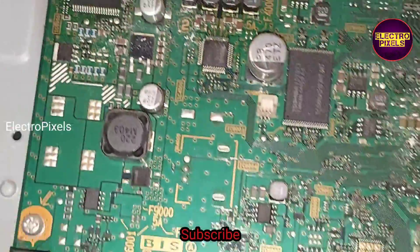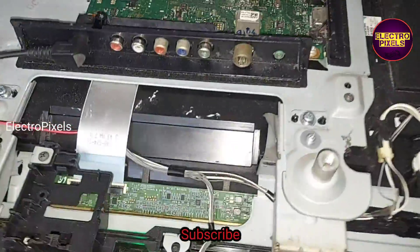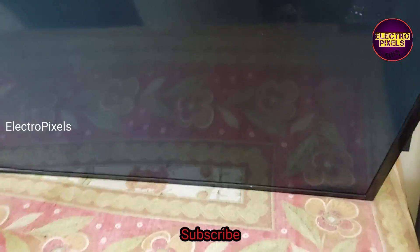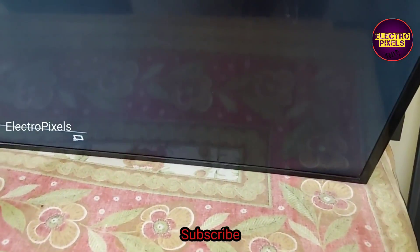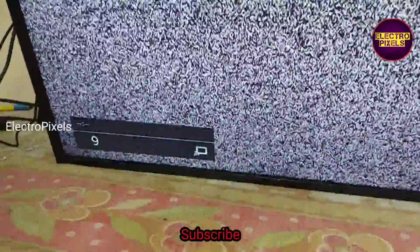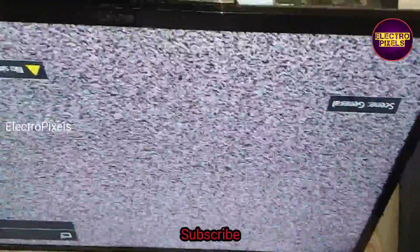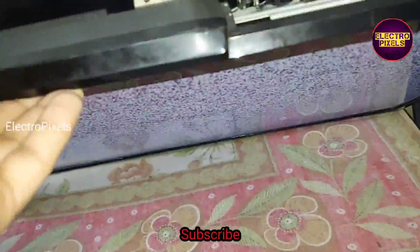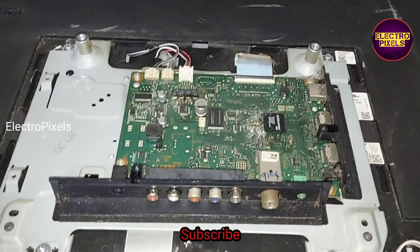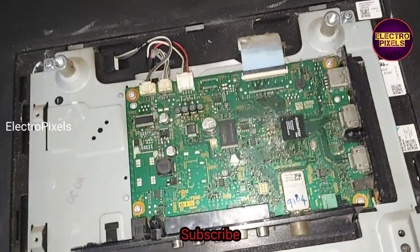Finally, we connected all sockets back to the TV and now the TV is turned on. After changing the LED backlight, the picture is crystal clear. There is no dark shade or any type of white shading issue on this TV. The white spot issue and dark shade on the middle portion of the screen are gone. Now let us put all the screws back.